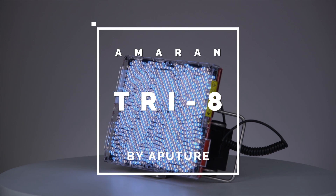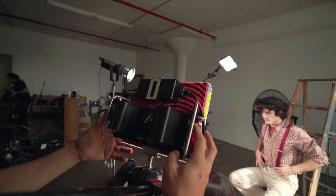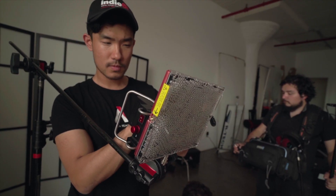What's up guys? Ted here with the A-Team talking about the new Amaran Tri-8. Let's get right to it. The Amaran Tri-8 is the most powerful light of the Amaran series, both in output and in durability.